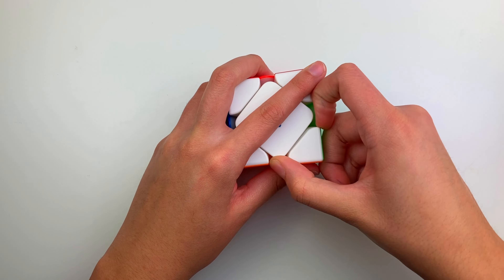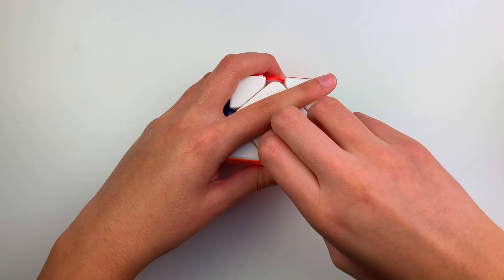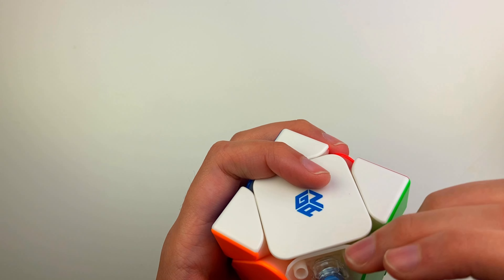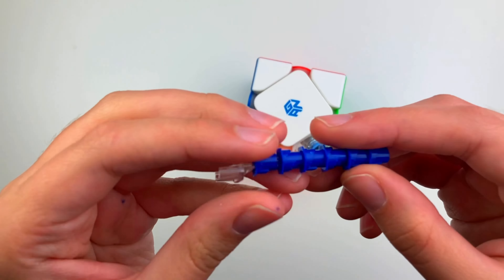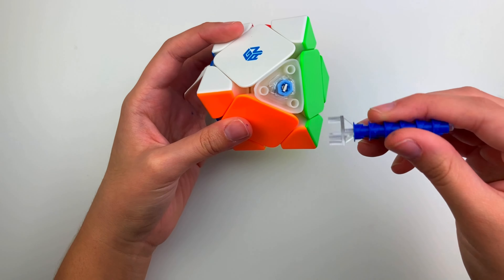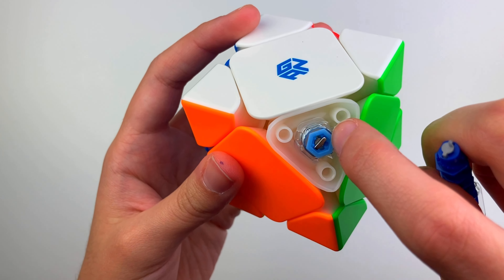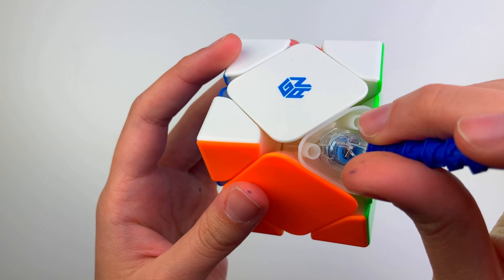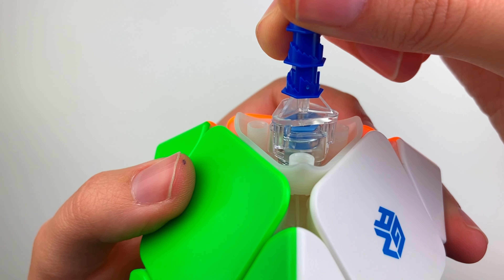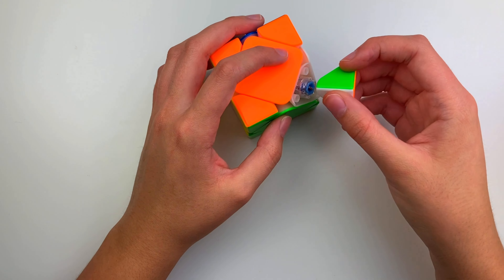Let's take a look at this adjustment tool. I don't have any of the new GAN cubes so I'm excited to test this out. I like this system a lot because your tensions will always be even, and you get extra nuts if you want to change the other settings. The light blue part adjusts the tension, and the clear part adjusts the spring compression. You can see it's on the default setting, and rotating it counterclockwise lowers the setting.